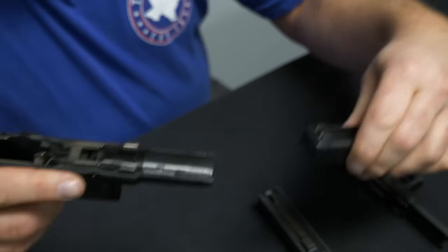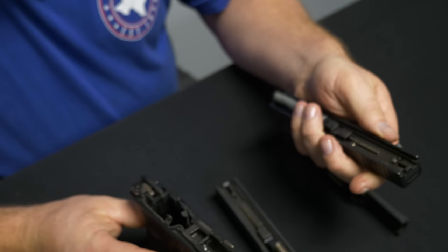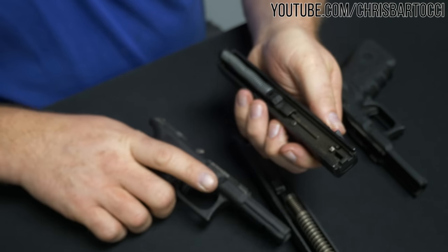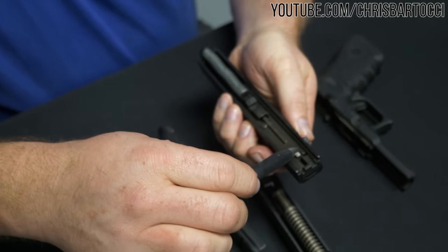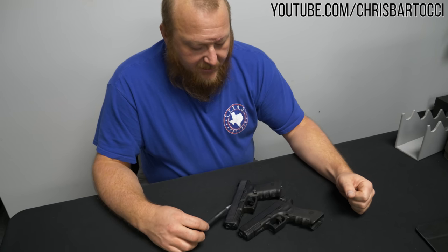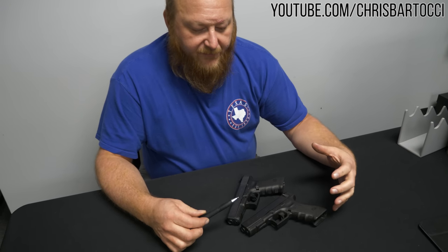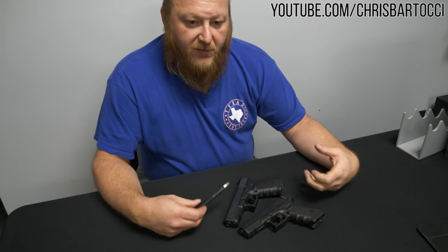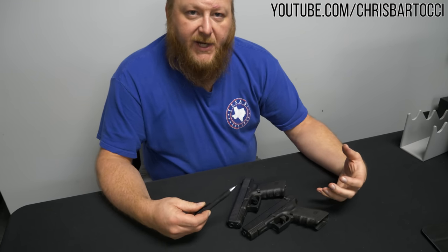So these are the main differences: the frames are not interchangeable, the trigger mechanisms are not interchangeable, the slides are not interchangeable, plus we have the selective fire area. This is just a brief overview for James — if you want to see the full video and all additional information, please check out my YouTube channel.